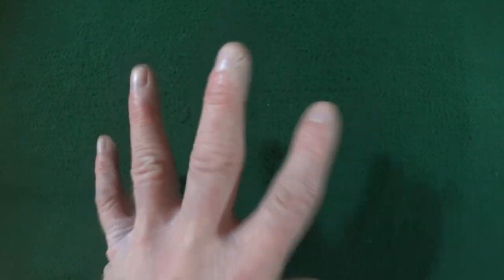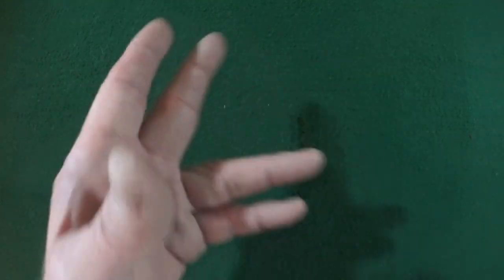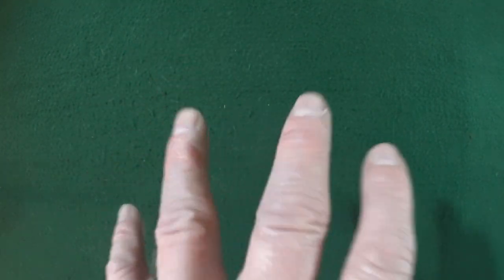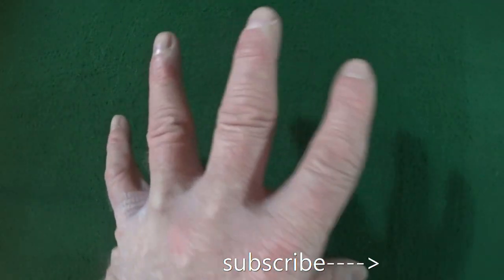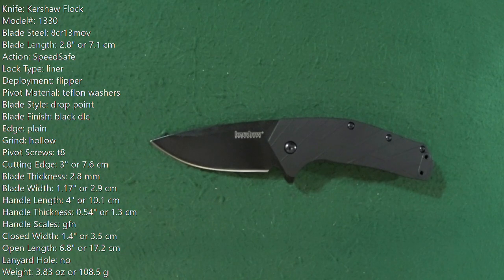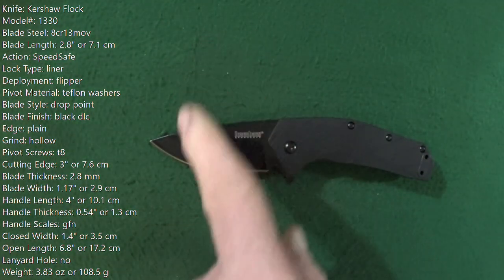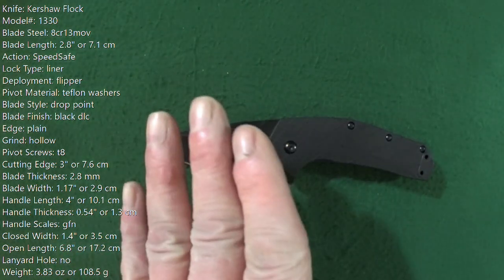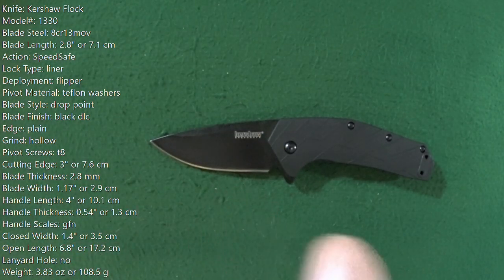Hey, I'm Jay, and if you're looking to buy a knife and you need to see what it's like first before you drop your hard-earned money on it, click on subscribe so I can help you, and remember to click that bell notification so you don't miss a thing. All of the specs that you are currently looking at, I personally measured myself — good spot to pause and read.